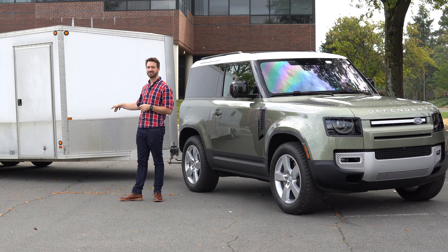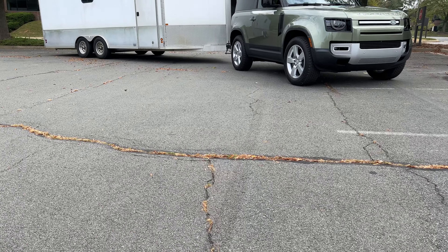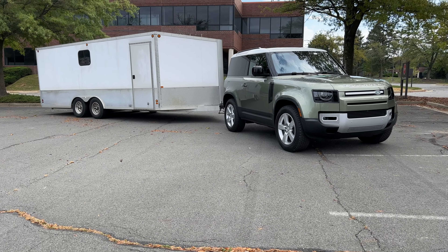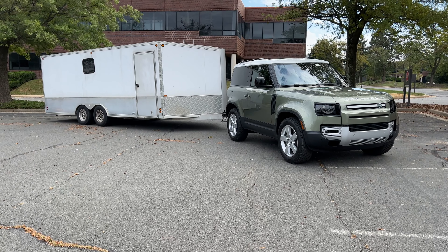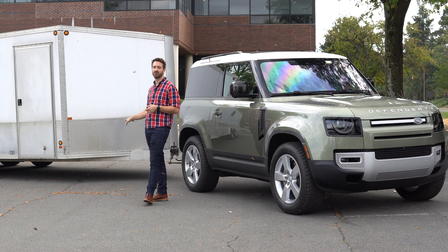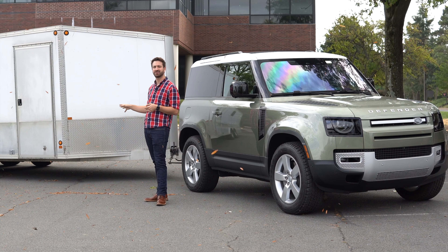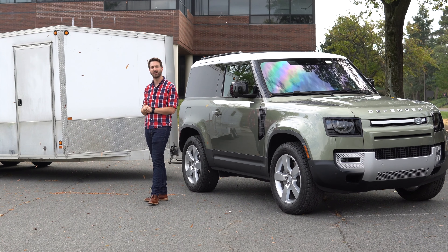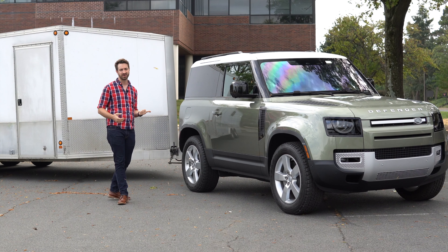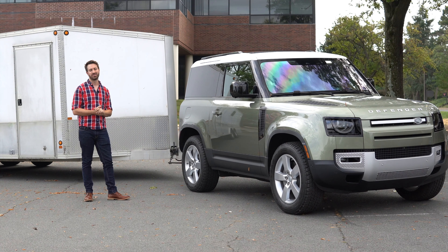This trailer is about 27 feet nose to tail with a 20-foot box. It weighs about 6,800 pounds right now — I've got my BMW E36 race car in the back along with tires, spare parts, tools, and all that good stuff. We've measured the tongue weight and it comes in around 660 to 680 pounds depending on what's in the front of it. So we're well within the tongue weight limits of this Defender 90. Let's see how it is with the trailer hooked up.